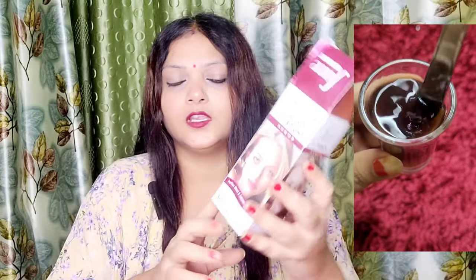So friends, you are 18 plus so you can take it. This is Austrolab — this is a blood purifier syrup. Let's take a look.